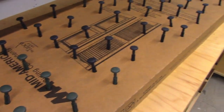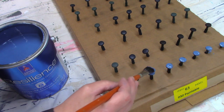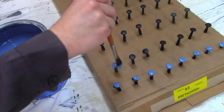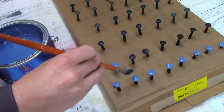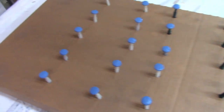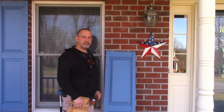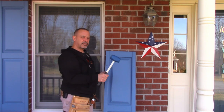Then all you have to do is paint them. After you have all your shutters and pins painted, it's pretty easy to put them back up. You just put them in place, take a rubber mallet or a hammer, and just tap the pins in.